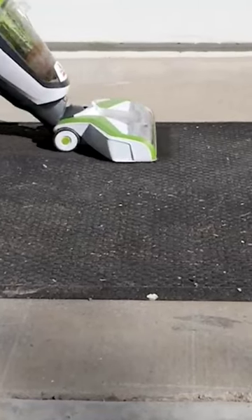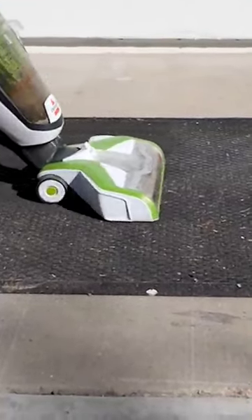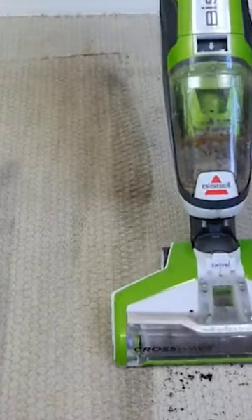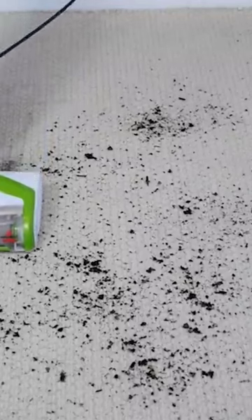The Bissell CrossWave also has the ability to wash area rugs. Cleaning on area rugs was a bit of a mixed bag. During our test, we discovered that it's important to use the vacuum mode — either on the CrossWave or another standalone vacuum — first, to remove large chunks of debris, dirt, and other things on the surface of the carpet.